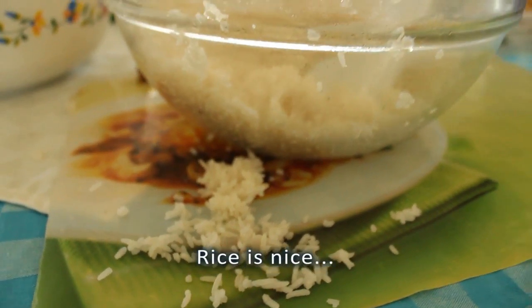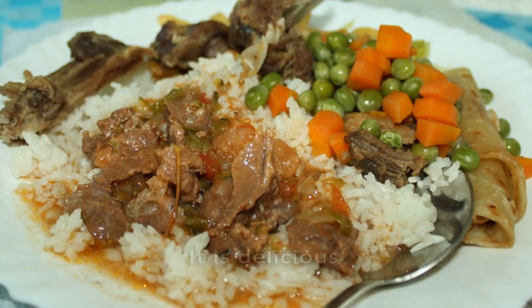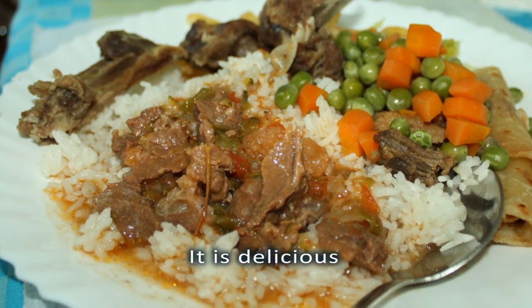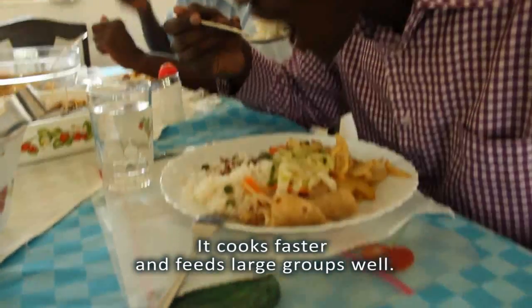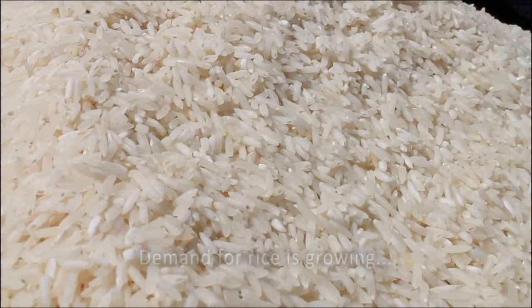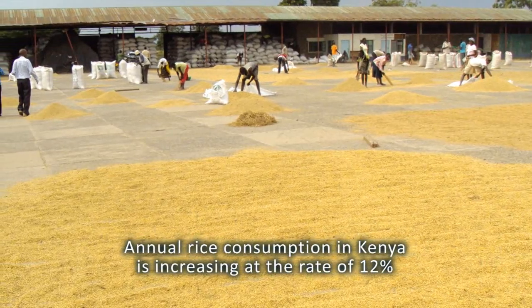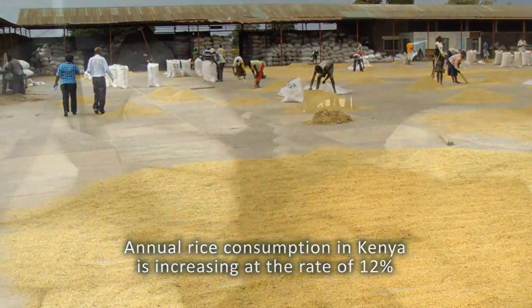Rice is nice. It is delicious. It cooks faster and feeds large groups well. Rice consumption is increasing as its demand outstrips that of wheat and maize.